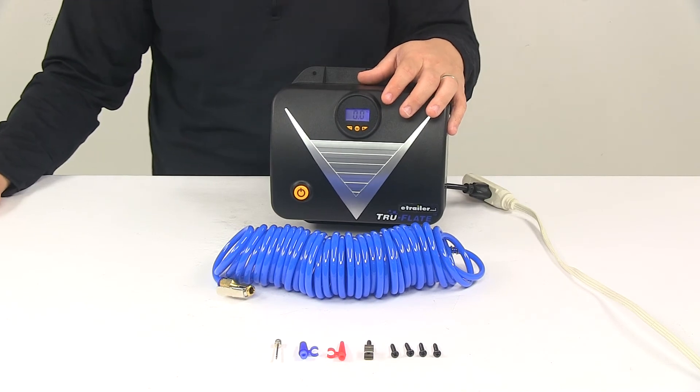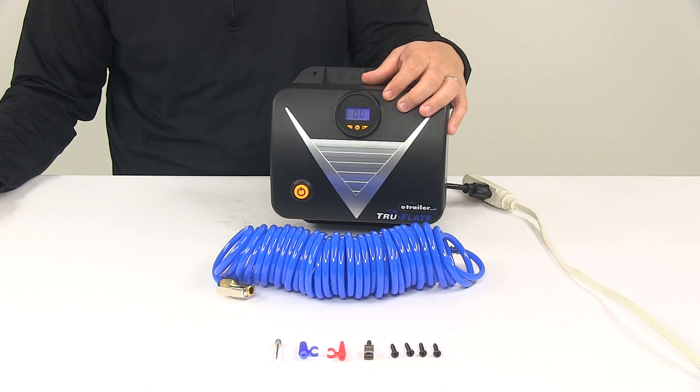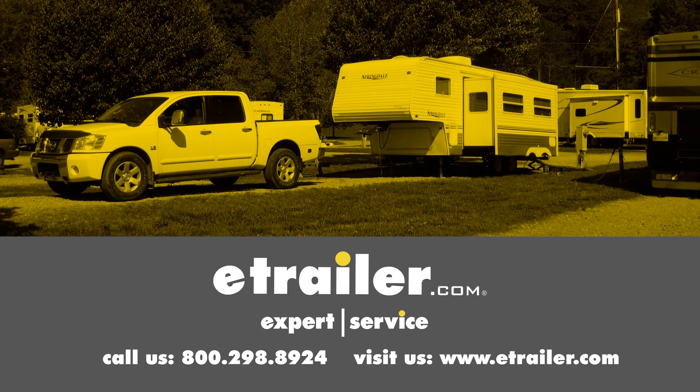That's going to do it for today's look at the TruFlate wall-mounted tire inflator. Click the link below to shop, learn more, or visit us at eTrailer.com.